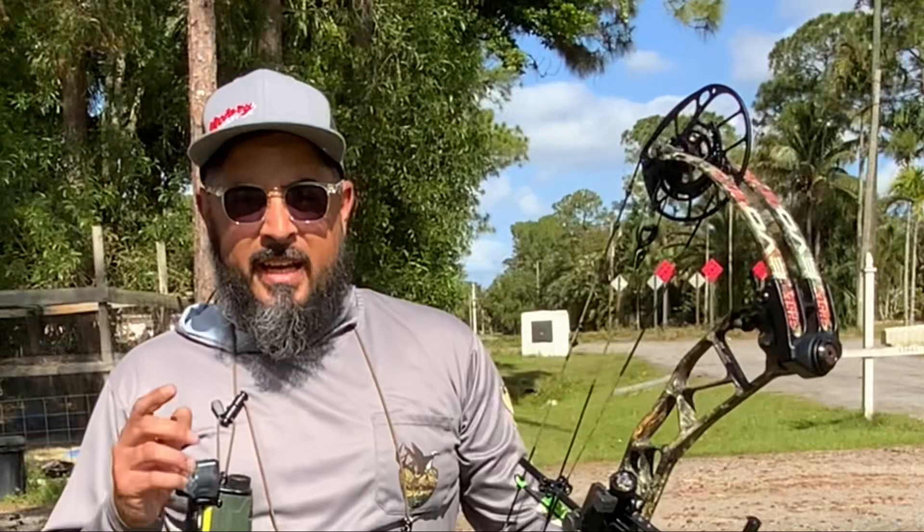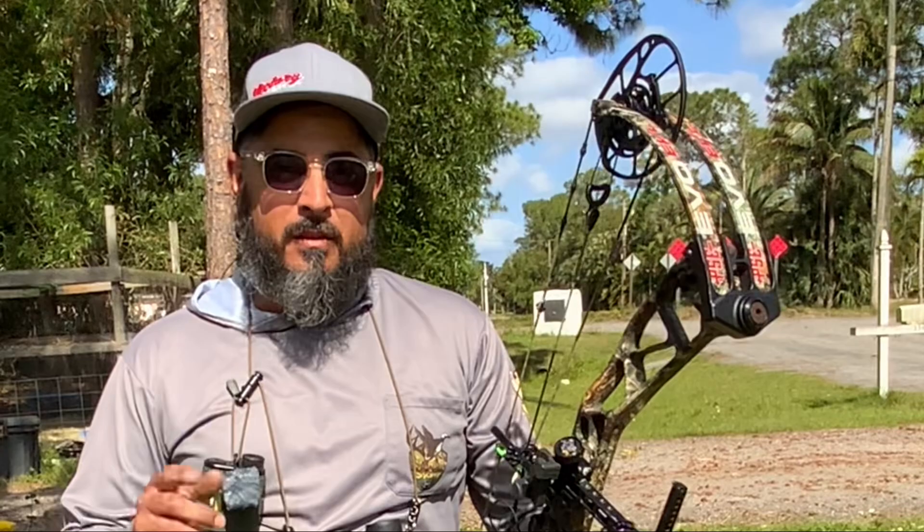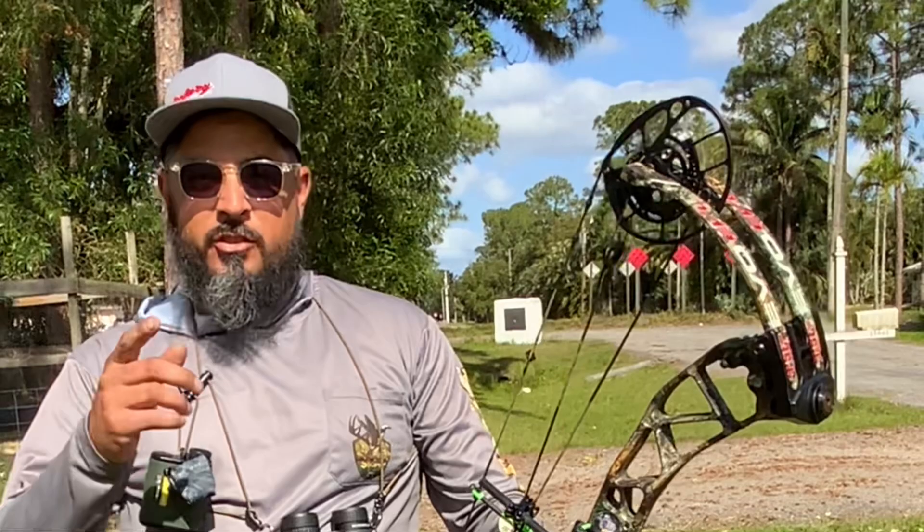Hey guys, before we jump into this video, I got a quick announcement to make. If you guys want to come out and shoot a tournament with us, come out to the Florida Outdoor Expo, April 22nd through the 24th. It's at the South Florida Fairgrounds. Rick Young Outdoors — the guys that make these straps — is going to be out there. Bow Spider and Skull Hill Archery is putting together the whole tournament. You can register for the tournament; I'll drop that down in the description. Hope to see all y'all out there.